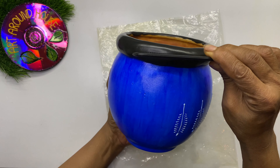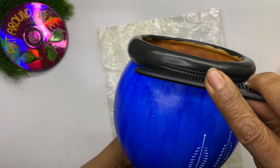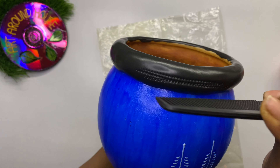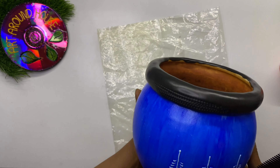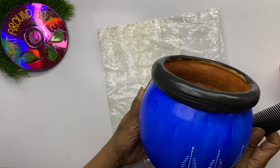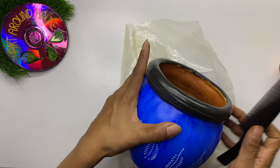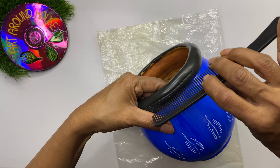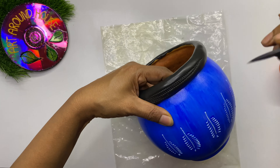To get a pattern on M-seal, we don't need any mold — we can make our own design using a simple trick. Just press a comb on the M-seal to get impressions of the comb's teeth. Keep making the impressions all over; there is no particular pattern required. After finishing the pattern, leave it for the M-seal to become completely hard.